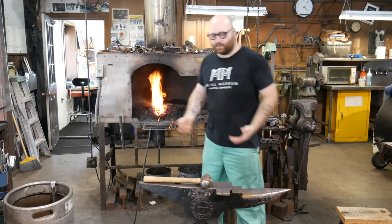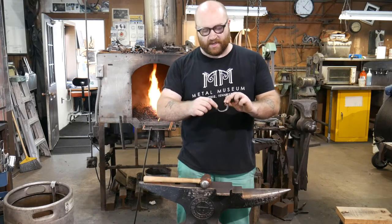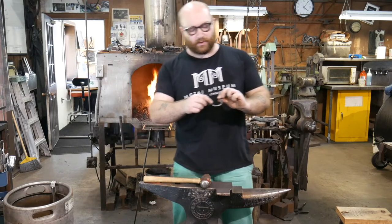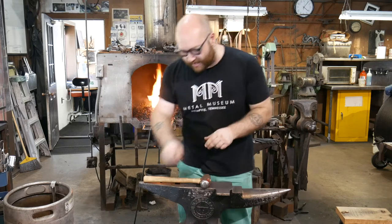The first thing I'm going to do when I pull that out is start by making what is going to eventually become this little pigtail scroll right here — this little swirl at the end. That makes it look a little bit nicer and it keeps it from grabbing onto your jacket or anything.